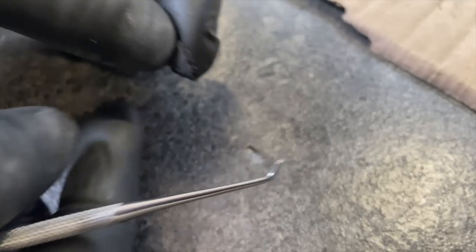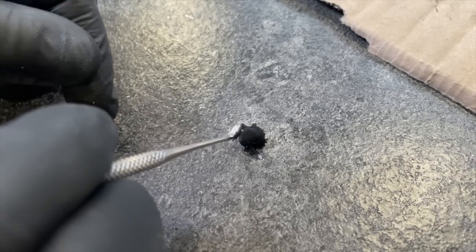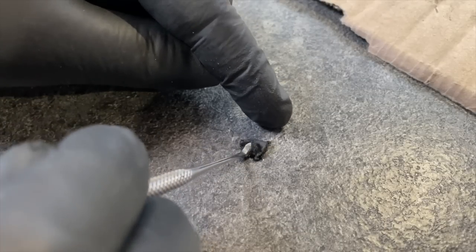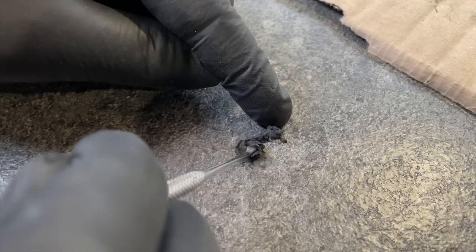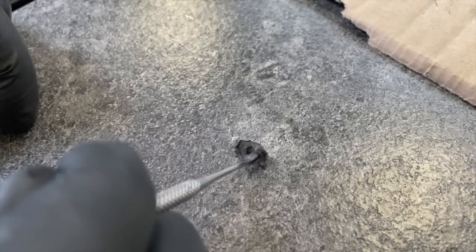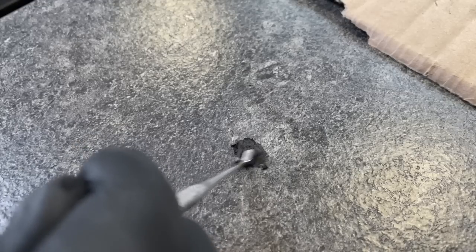I'm going to take the ball and pinch off a little piece — to be honest, that's more than enough. I'm just going to squish this into the hole, into the crack, and lay it down as tight as I possibly can into the hole. I'm not too worried about surplus at the moment — I just want to push it down as much as I can because I think it's going to take more than I'm thinking it will.